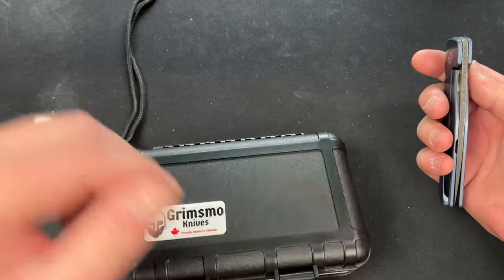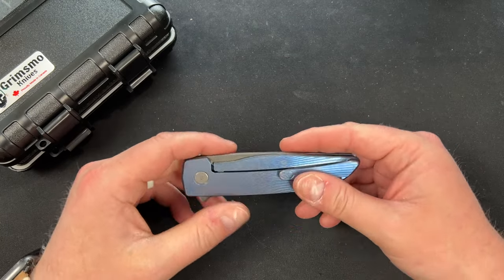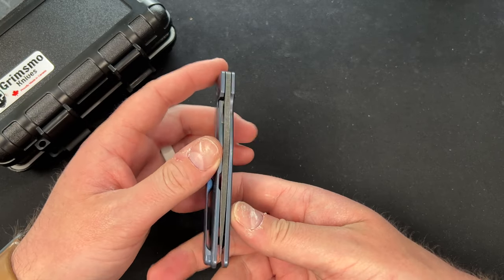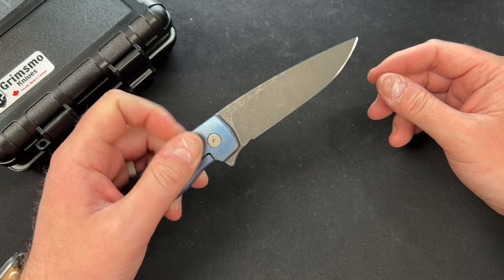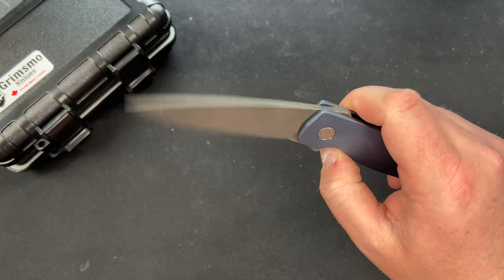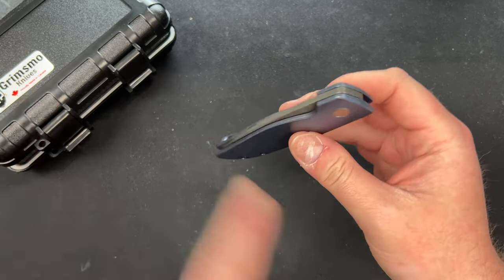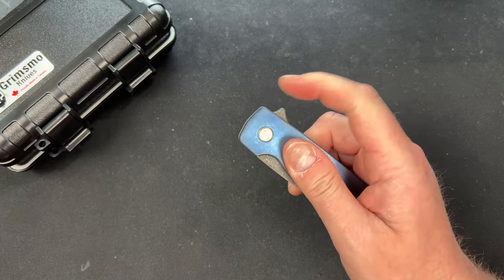This is the Grimsmo Knives Rask. You guys know I had one in on review from Sean - shout out to Sean. It's got some coloring here on the ano - this is a blue frame and it has purple screws and standoffs, but a normal colored pivot, and it has the acid washed blade which is really cool. Let's give it a flick - wow, that's a really nice acid wash blade. I was just handling my buddy Joe's and his just guillotine drops - it's insane. This feels really, really good.